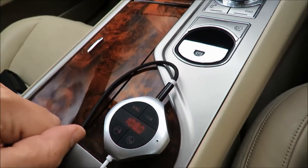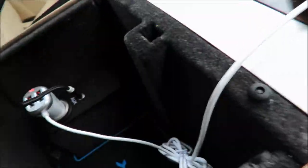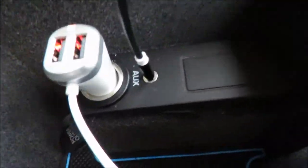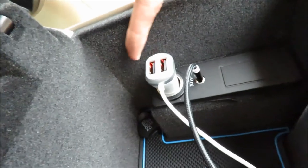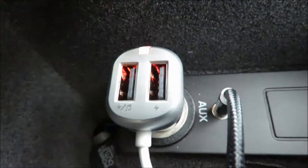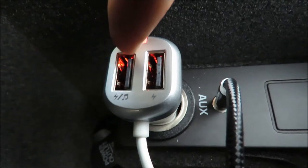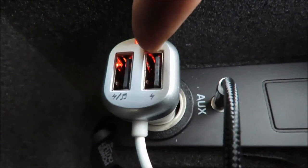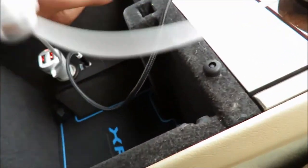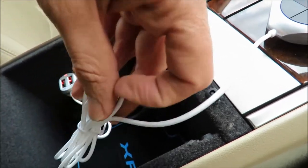I've got this thing plugged in via the cable they supplied to my auxiliary input, and this is the power socket that came with the unit. It has two USB inputs — one is for music, you can stick a USB dongle with music on it, and you can charge your phone at the same time. I've tied the cable up because there's excessive cable in case you want to mount it somewhere.